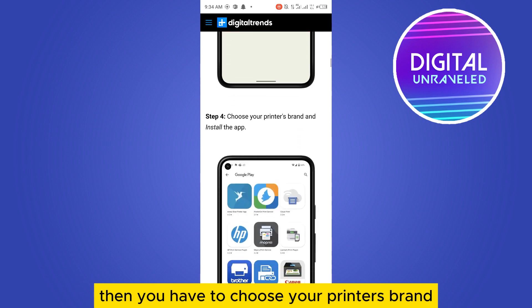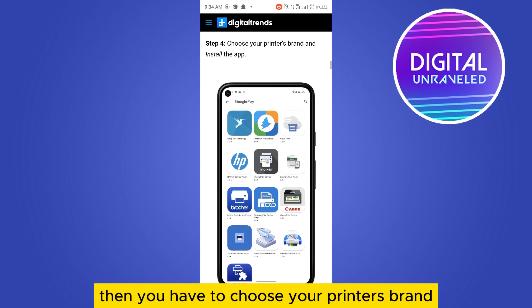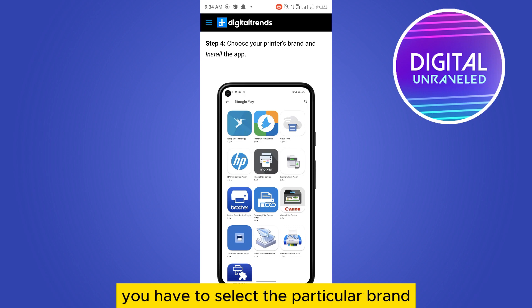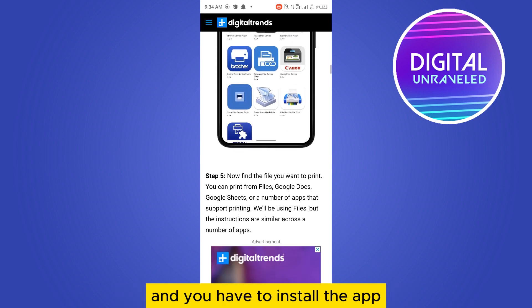Then you have to select Add Service, and the Google Play Store will open. Then you have to choose your printer's brand and install the app. You can see all the printer brands listed here — select your particular brand and install the app.